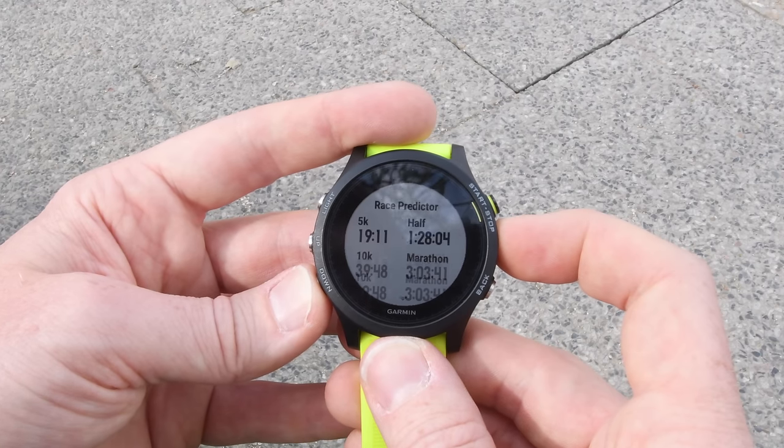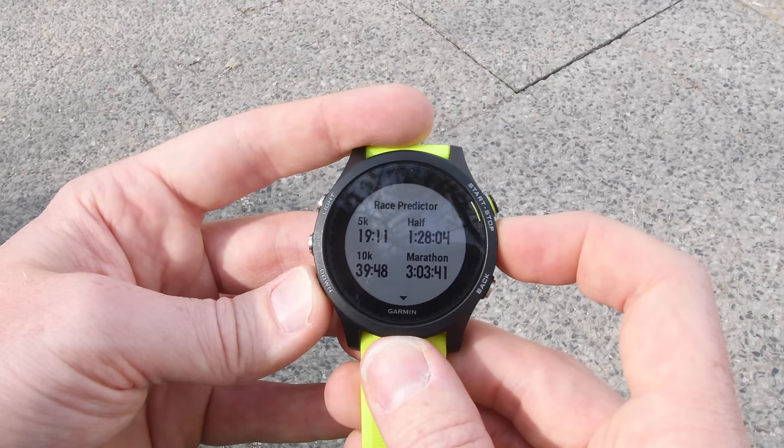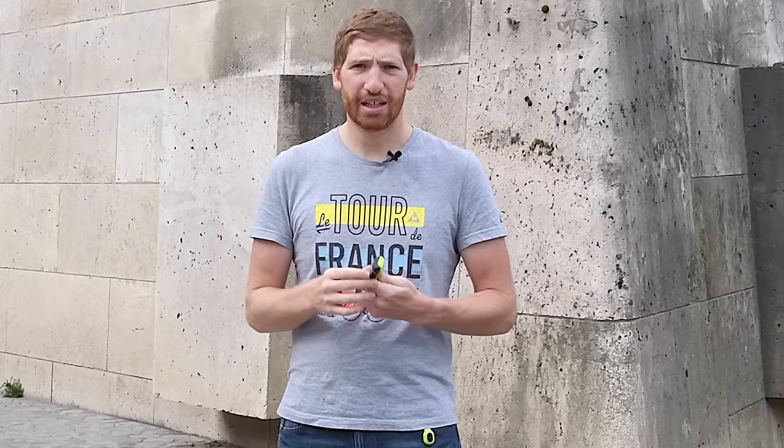Finally, you're going to get the race predictor. You've seen this on a lot of Garmin wearables for a couple of years — it's simply based on running VO2 max. It takes your VO2 max, your gender and age, looks up a big table, and gives you your race predictor times. In general I find these pretty valid. When I've been at my peak training and seen the correct VO2 max I've had measured elsewhere, it's been pretty much spot on — within about 30 seconds of my marathon PR, which is pretty good.